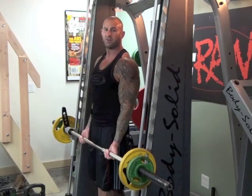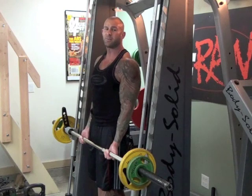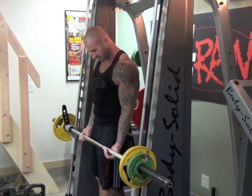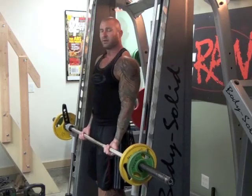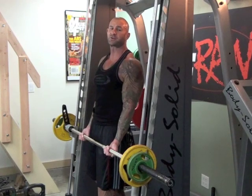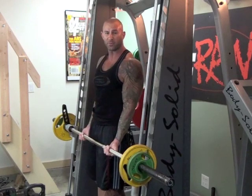To do the Curl Throw, load the Smith Machine with light weight. Remember, you want to be able to perform the exercise fast and explosively. Grab the bar with an underhand grip with your hands spaced about shoulder width apart. It's critical that your thumbs are under the bar and not wrapped over the top as you normally would. You'll see why in a minute.